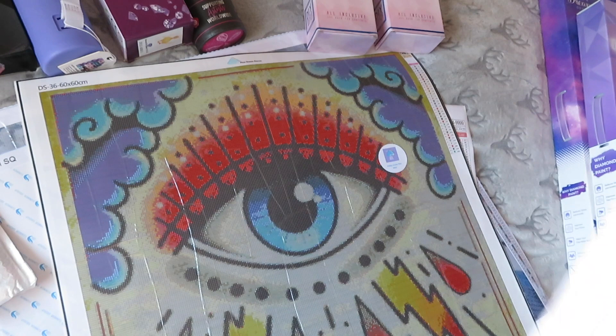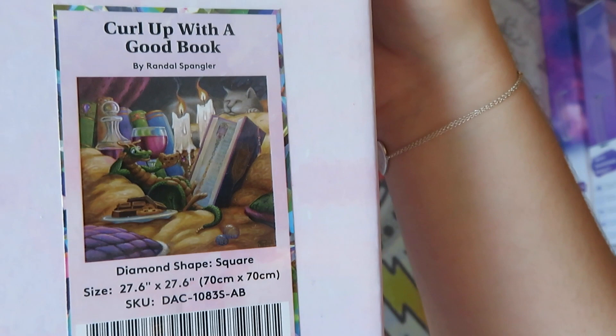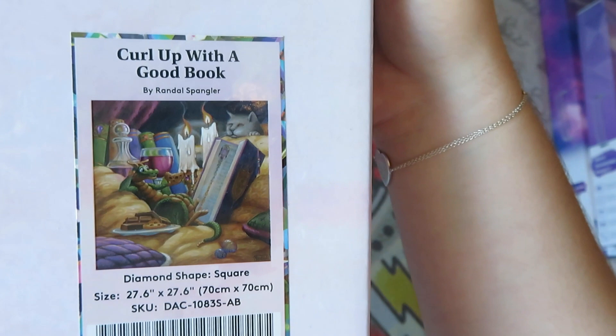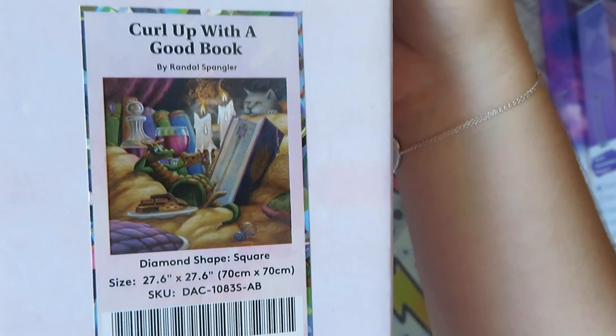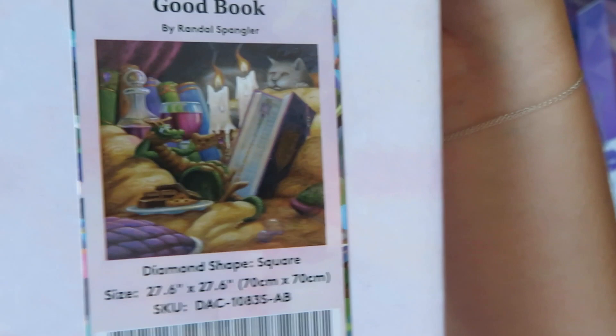This one is 'Curl Up With a Book' by Randall Spangler. I do have quite a few draglings, which you will see, and I really enjoy them. I should have organised these by artist but I'm not that organised, so they'll be random. Randall Spangler does these cute little draglings — this one is Caleb sat reading by candlelight with some cookies. It's 70 by 70 in square.